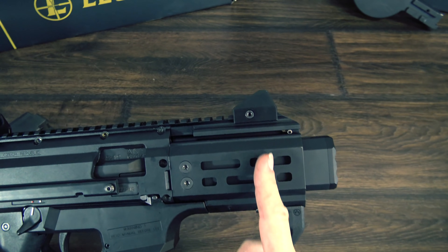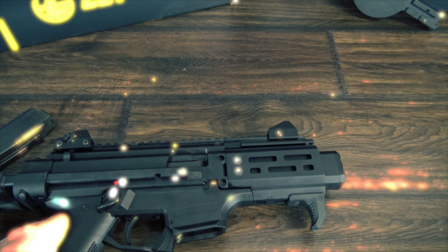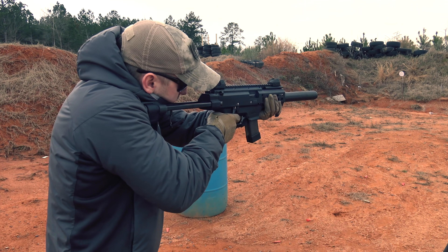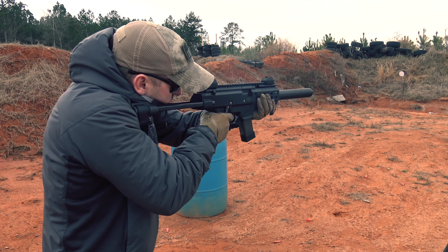It's important to note that the barrel actually ends about three-quarters of the way down the handguard, so you'll always need either the faux suppressor or a real suppressor installed to shoot the gun — or you could damage the inside of the handguard, and possibly your hand for that matter.